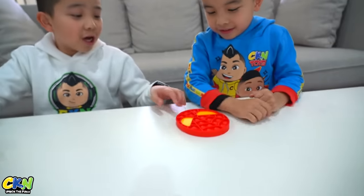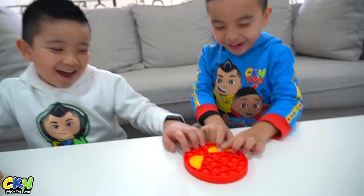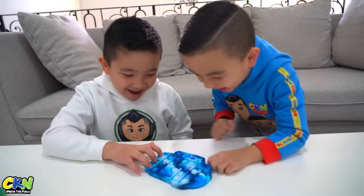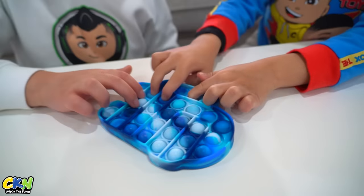The second one is a Spider-Man puppy! I've never seen that before. Next one is a monster puppy! Whoa, look at this!